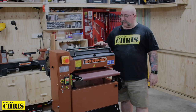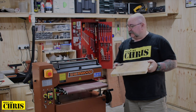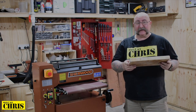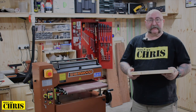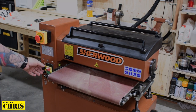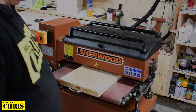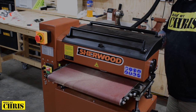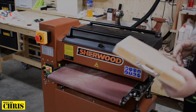There it is — the new toy, fully assembled. All I've got to do now is find a piece of wood that's really rough and then I'm going to put it through and see how it works. So the first thing I want to put through this new drum sander is a friend's chopping board that he wants me to resurface. He wanted me to originally put it through my thicknesser, but because it's end grain, not a good idea. So I've got the drum sander set up — let's put it through and see how it comes out.